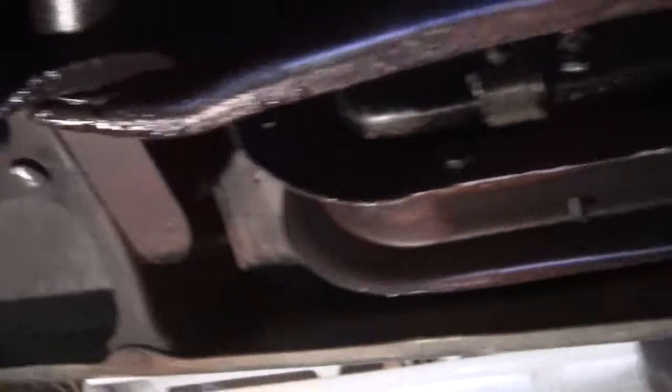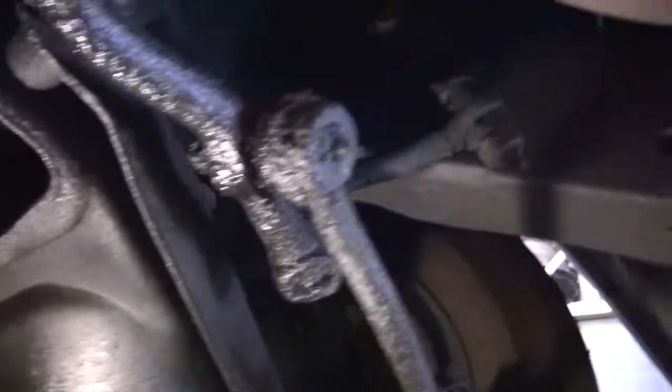Front of the car seems to be pretty good. Inner fender wells are pretty clean. Front bumper brackets, radiator core support — all looking good. The frame is solid.